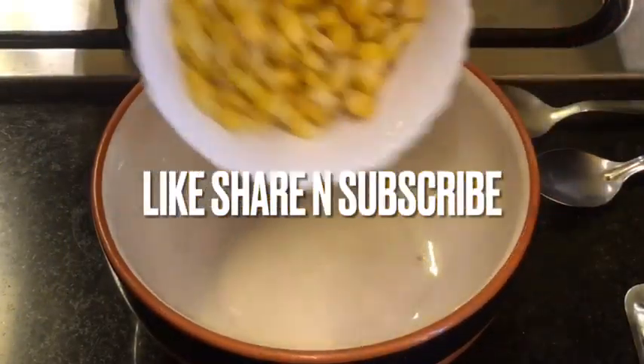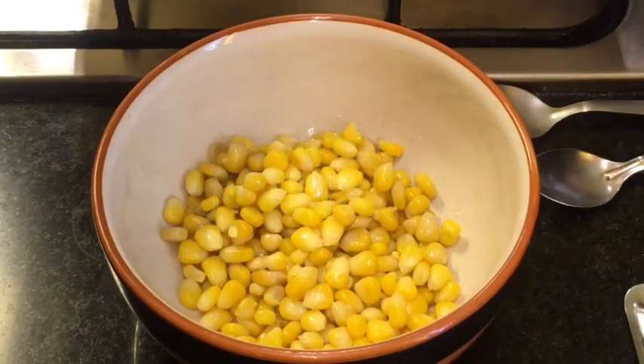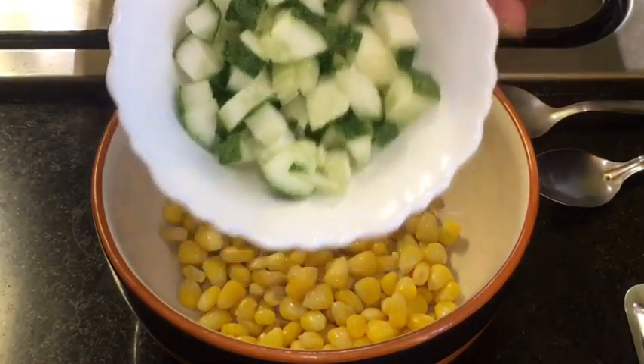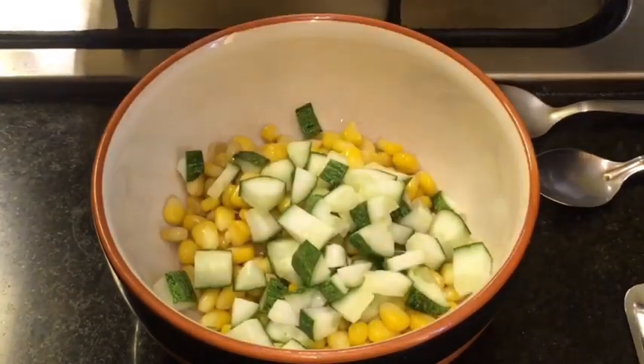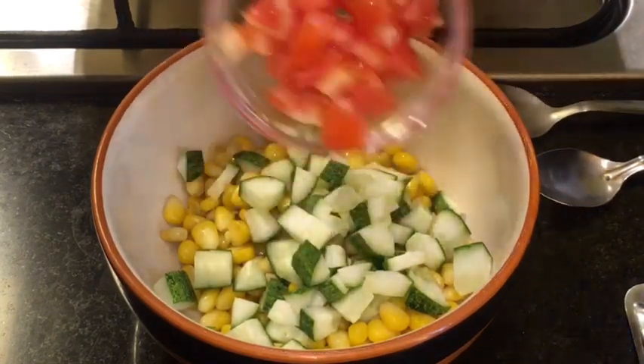Add boiled corn that means uble huye bhutta. Add chopped cucumber. Add chopped tomatoes.